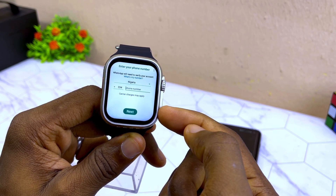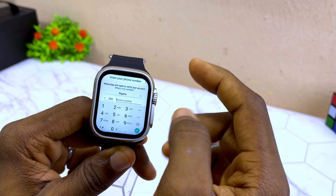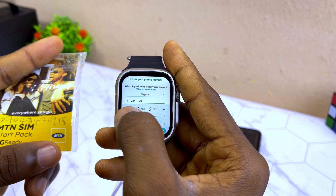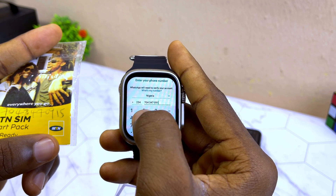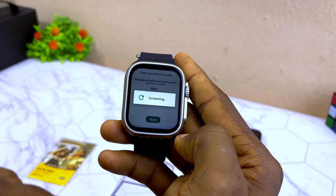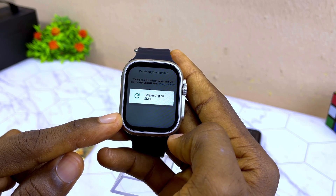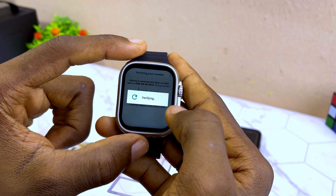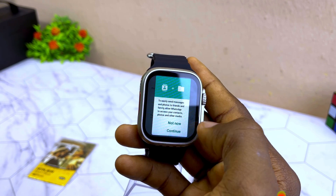Enter the phone number you are using on this smartwatch, or another number if you prefer. I'm from Nigeria so I'll enter my number. After submitting, it will request an SMS verification code. Enter the six-digit code — you can see it verifying. Once the WhatsApp message arrives, select Continue.